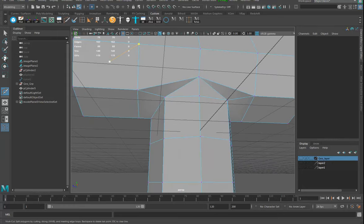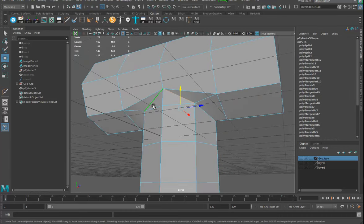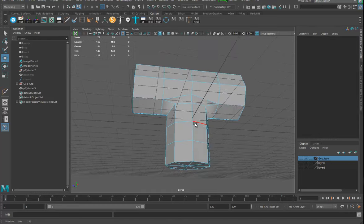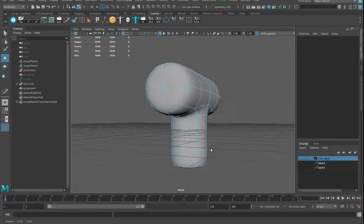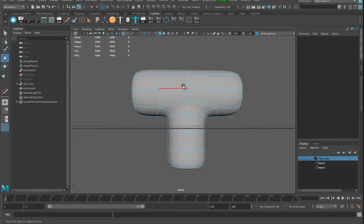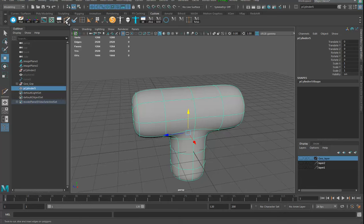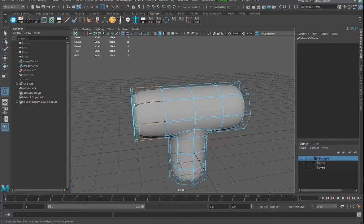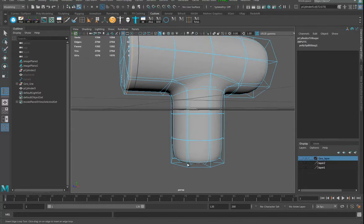I can take this edge out, and that one, and this one, and this one — just delete them. Now I've got these things and they look relatively welded together well. I'll hit three and double-check to make sure there's nothing funny going on. Everything looks nice, very nice. Delete my history, and get the insert edge loop tool out. I could mirror this afterwards too so I don't have to get too carried away.